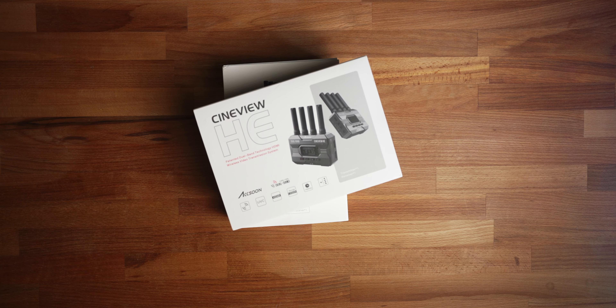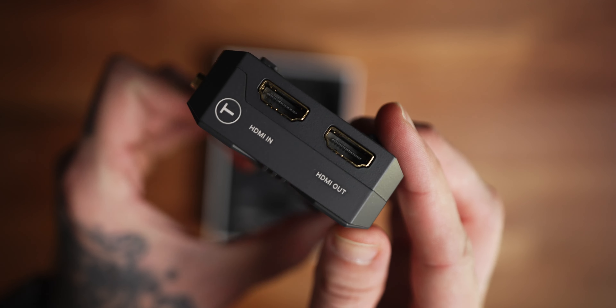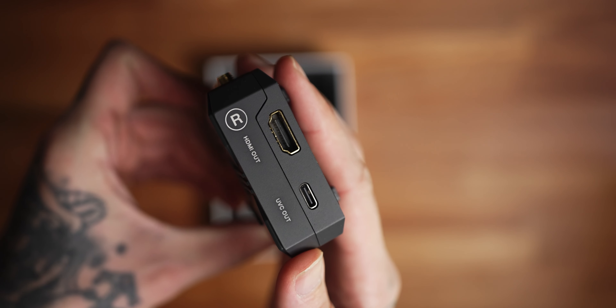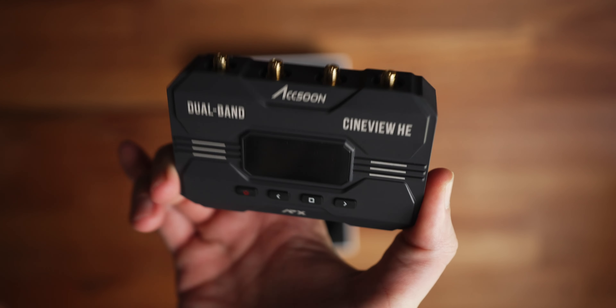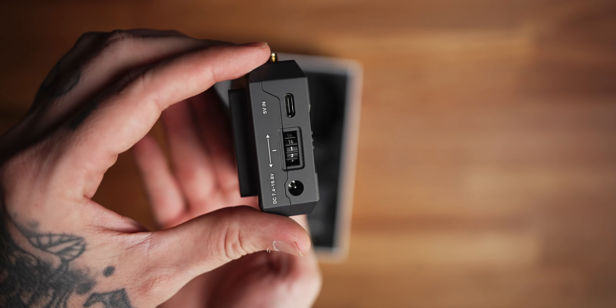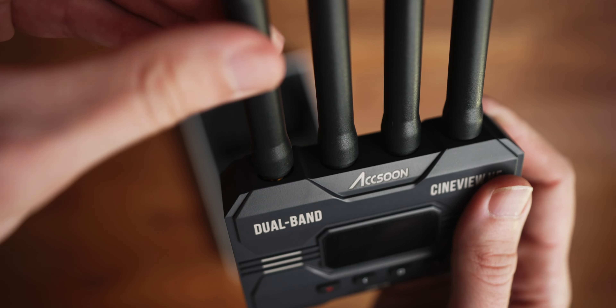The CineView HE is laid out the exact same way. The only difference is it's just an HDMI unit. However, it has a UVC out, so you can hook this up a completely different way. It has the four buttons on the front, same LCD screen, USB Type-C, DC, and scroll wheel. On top you've got four antenna slots. It comes with those rigging attachments — quarter-twenty to cold shoe adapter. It does not come with NPF batteries; neither one of these do. I need to mention it so someone doesn't buy this and assume it comes with batteries.